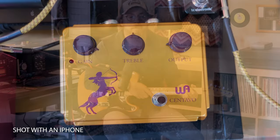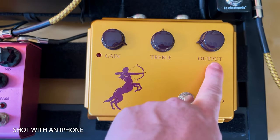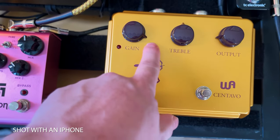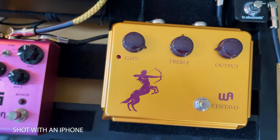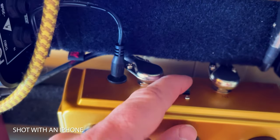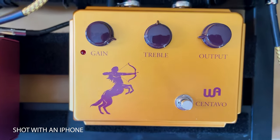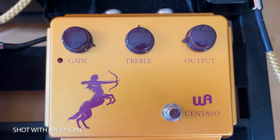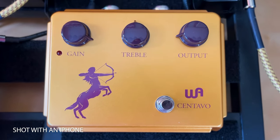On our Centavo we have gain, treble, and output. Our gain is set pretty high and our output's pretty low. It has a switch to turn it on and off with an LED light. On the back there's a mod switch so you can change how it sounds a little bit, plus power, input, and output. Very simple design, kind of like the original Klons.